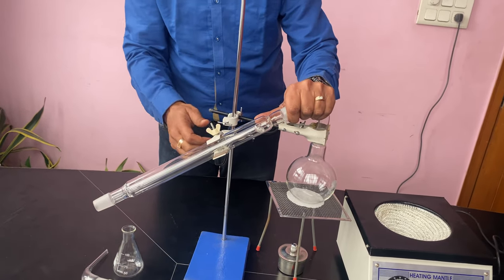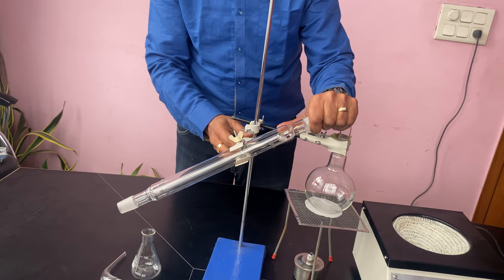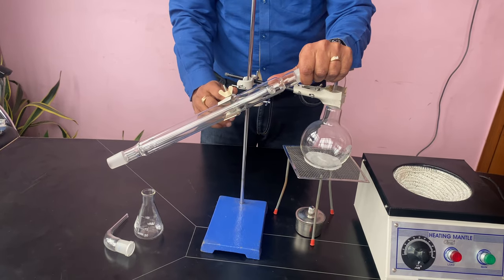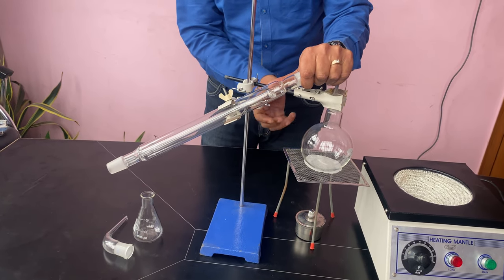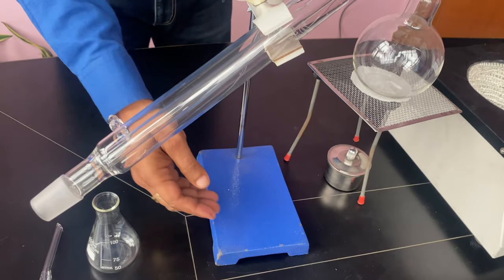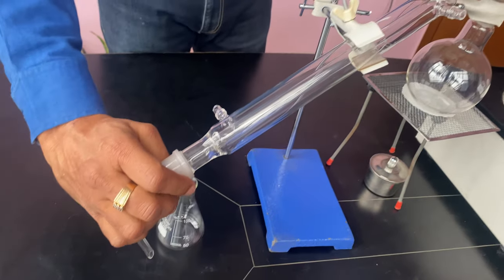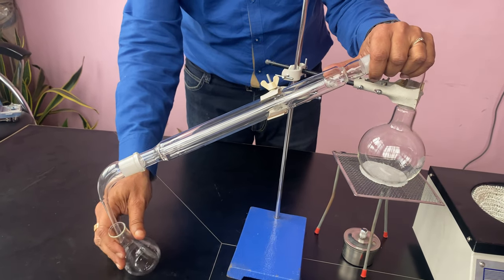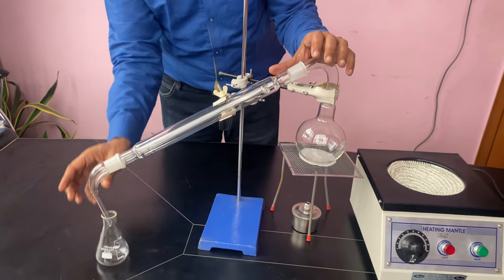We hold this firmly and then we can adjust these clamps so that you can put it at any angle or any place, and then tighten these screws. The tripod stand should be positioned toward you, and then we have the delivery section, collection section, and a flask here for collecting.